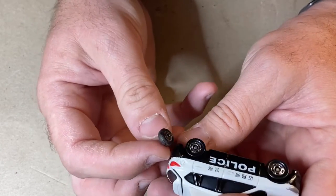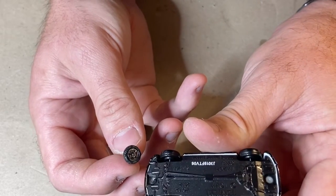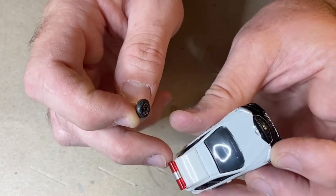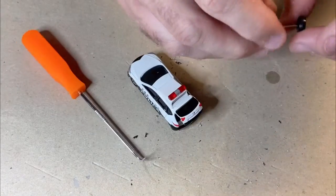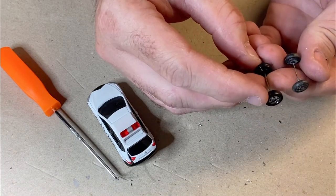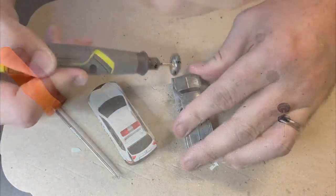I'll be able to drill it apart, use the wheels, and there are a few other little extras on there I might be able to use in my other custom. The axles are a fair bit thicker and a bit sturdier than the old ones, but other than that they're exactly the same. These ones are a little bit larger, so I'll probably use them on the custom.